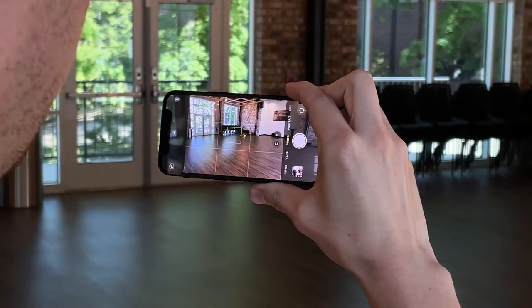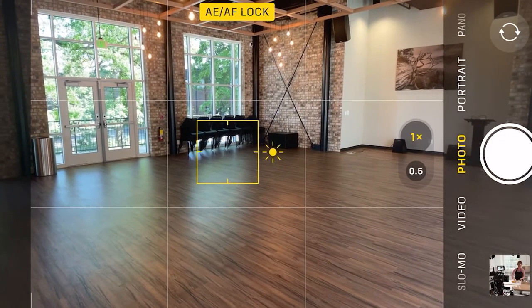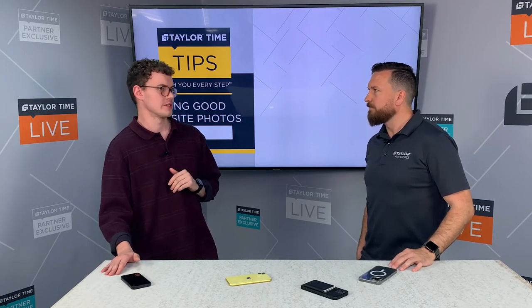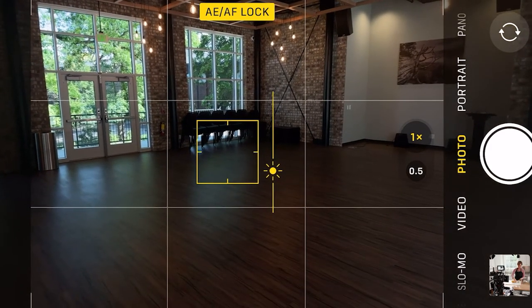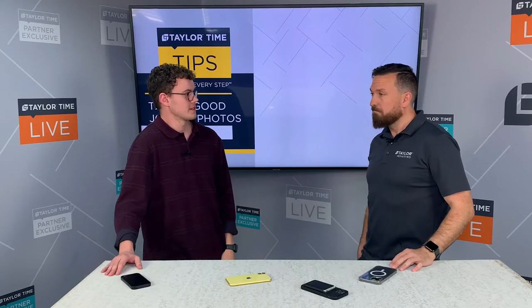You're going to take your finger and hold it on whatever object you want to focus on, and then a little box will pop up locking in focus and exposure. If you further want to adjust your exposure, there's a little slider to the right of that box — you can drag it up and down to fine-tune the phone's exposure.